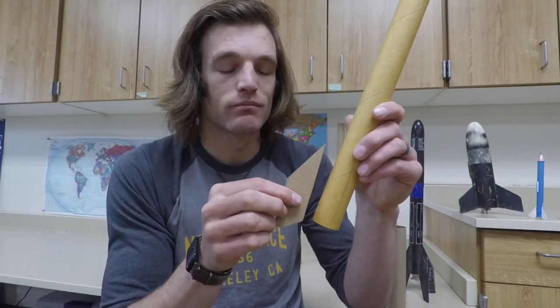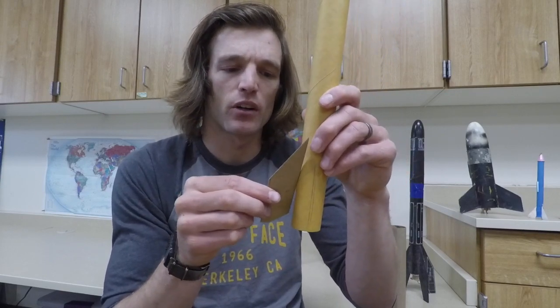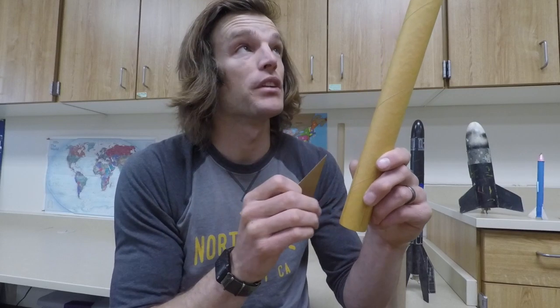If I had it crooked, it would make my fin crooked and it'd be hard to glue on, but it would also affect the flight of the rocket. So we want to make sure that our fins are straight up and down, going basically parallel with the rocket.